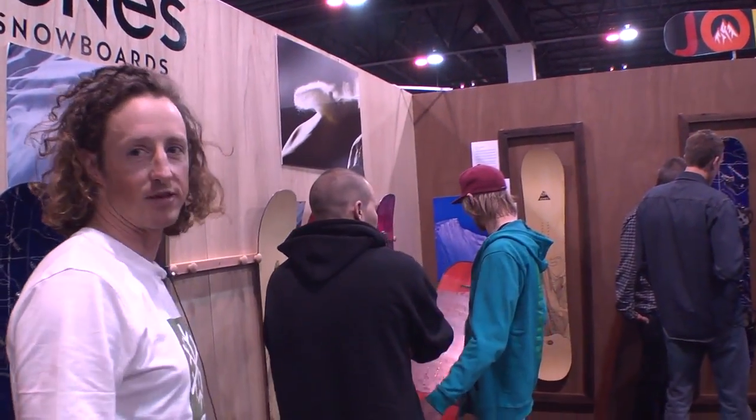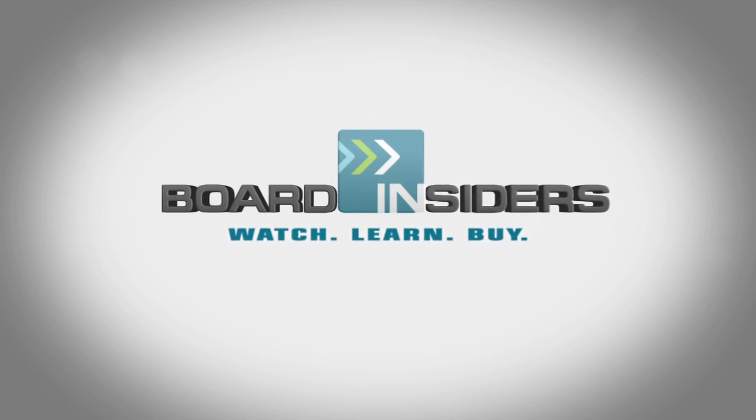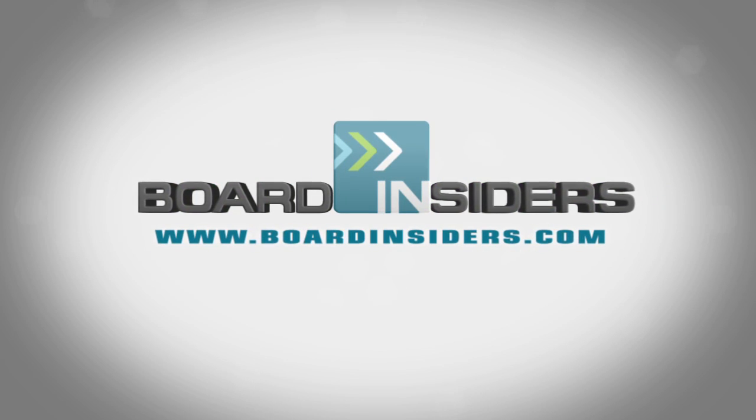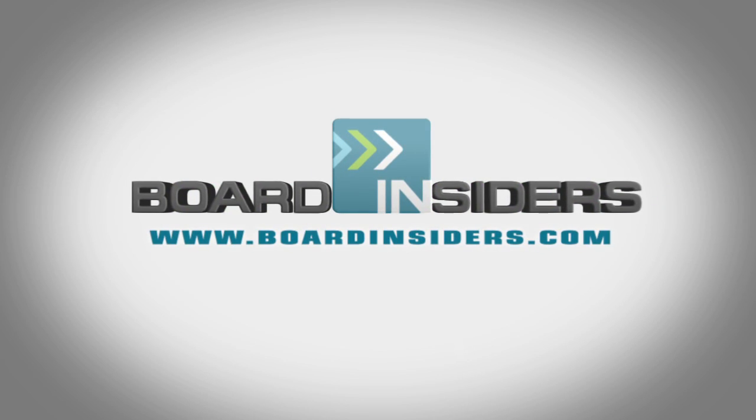Let's grab this mountain twin split. For the latest snowboard reviews, check out boardinsiders.com.